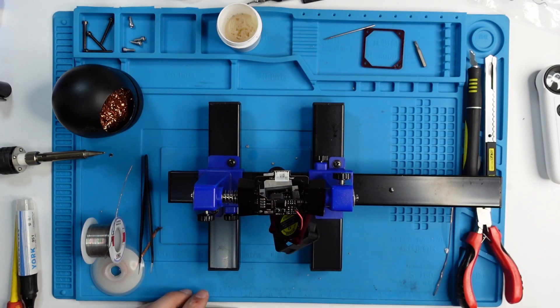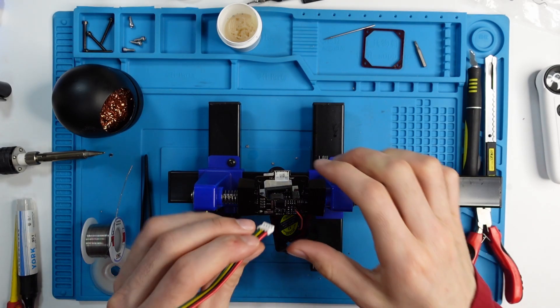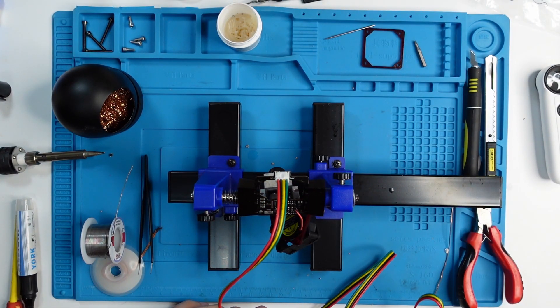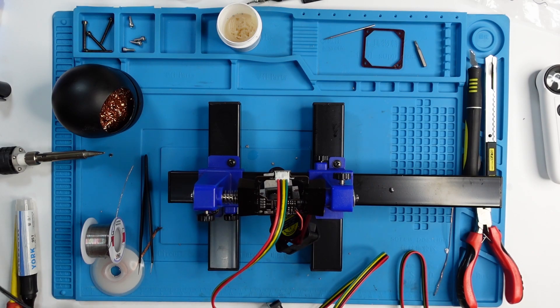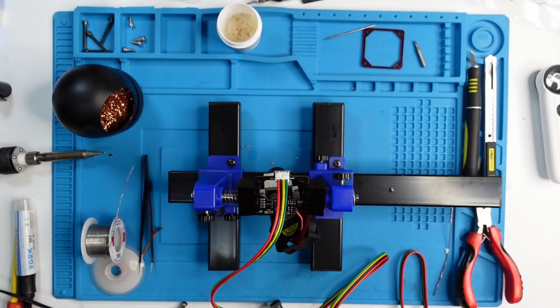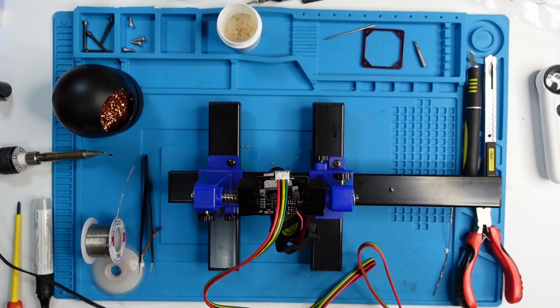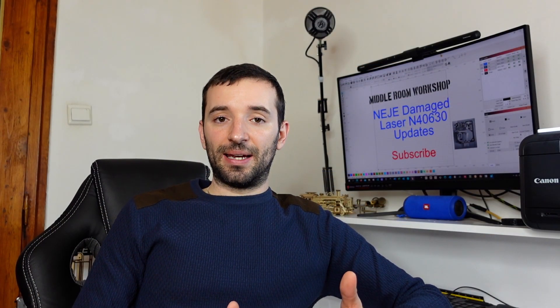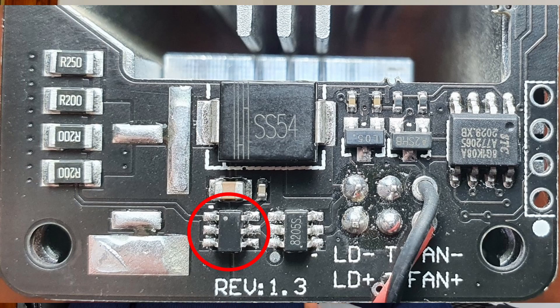A while ago I received an email from one of you who claimed to have the same problem and shared a picture of their board. I noticed that the exact same component was again without a label, which was interesting because it was a double confirmation that this component had to be somehow connected to the damage. However, not knowing how the original board looks like, I can't say for certain. If you have the same laser module and the component I'm pointing at has no label, let me know in the comments — because if that's the case it might simply be an anonymous component, and it could or could not be the problem.